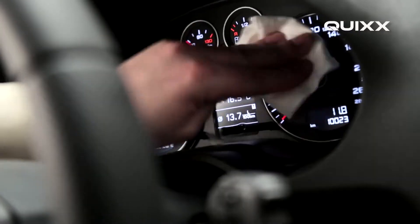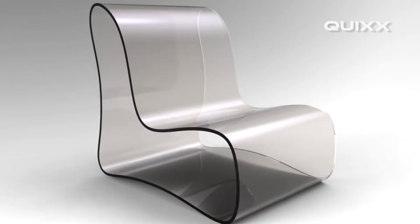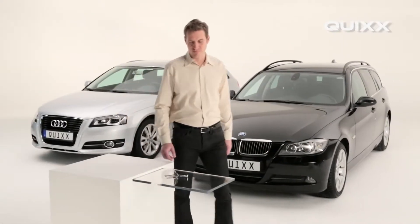Rear lights, covers or lining — we confront acrylic and perspex everywhere, on vehicles or with furniture. Only a moment of carelessness, and an unsightly scratch appears.